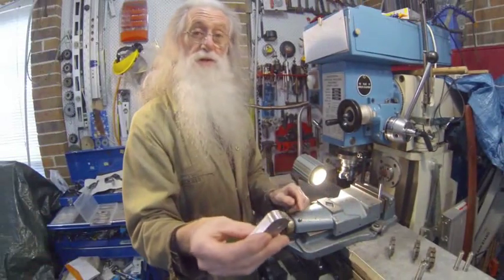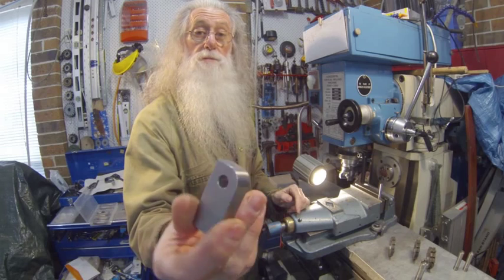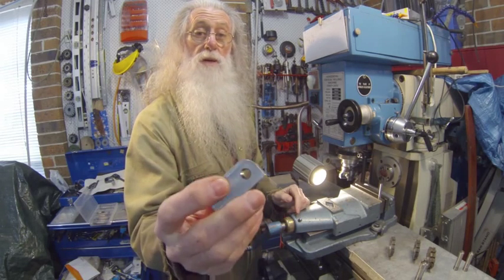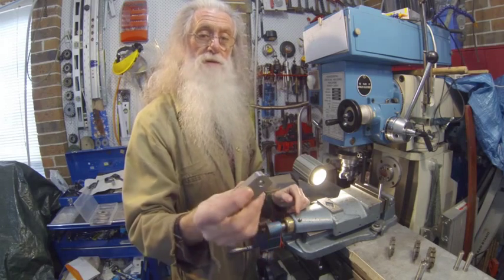As you can see, the radius has come out quite well. I'm quite pleased with it — it's a good, simple way to mill a radius. I highly recommend it. Thanks for watching.